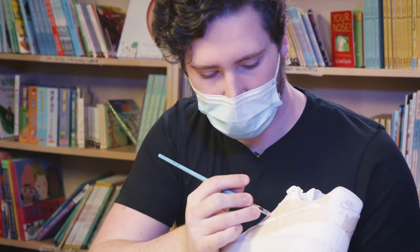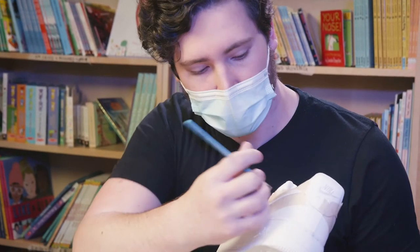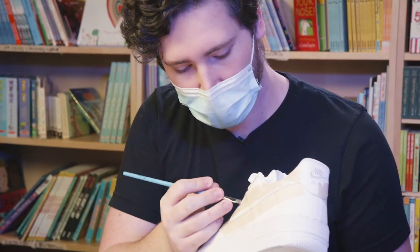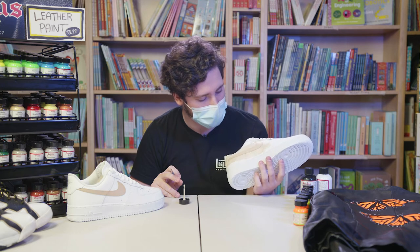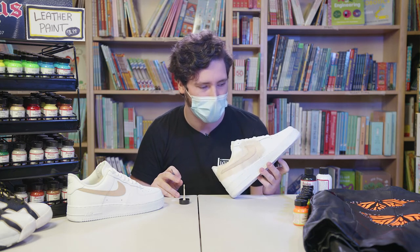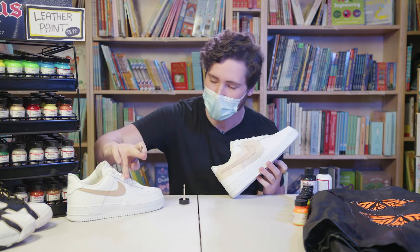It dries fairly fast, and if you're wondering, I'm just using a Princeton fly head shader — nothing crazy. After a second coat it's looking a little fuller. It's starting to look nice, so after like three or four coats it's going to look solid, like how this one looks here.